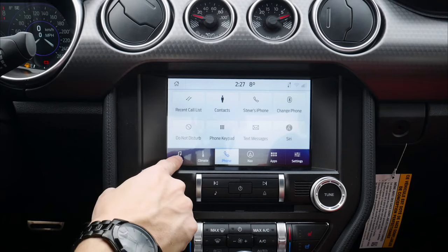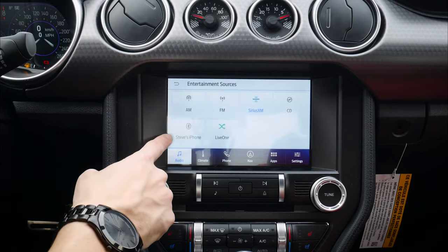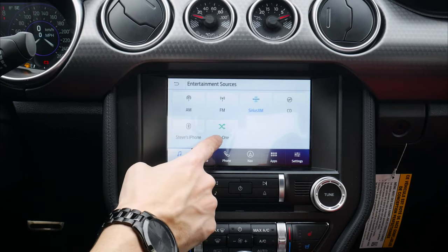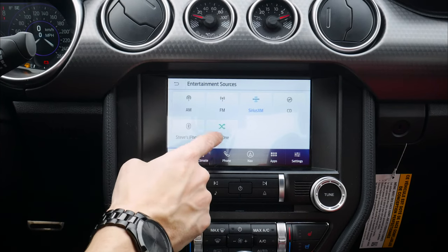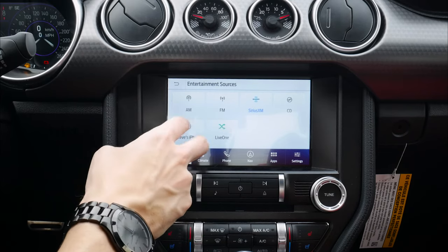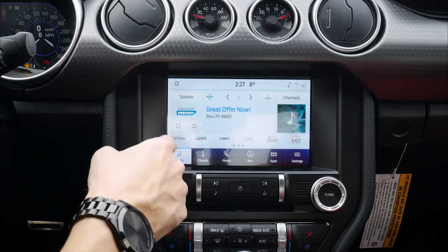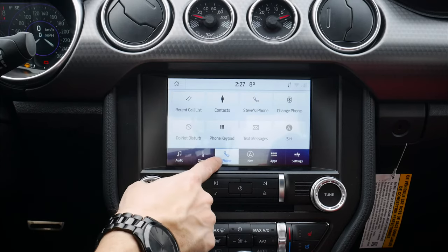So a few different options available. If we go back to our audio and look at our sources now, you can see we've got my iPhone that's been connected, and then we can also go to Live X Live — which is a radio app through our phone. A few other apps will work directly through the screen without having to actually connect through USB, which is definitely a nice thing.